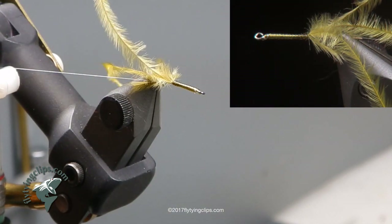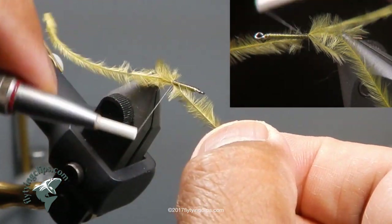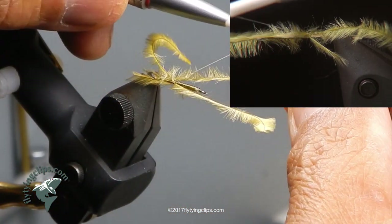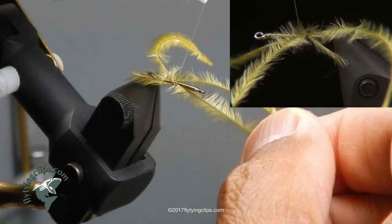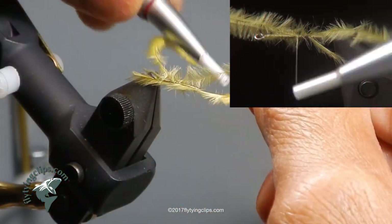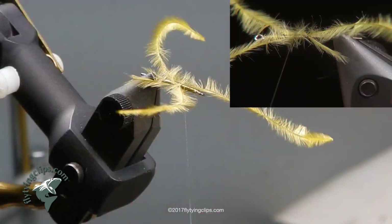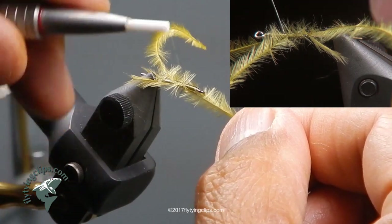Now I am going to take that ostrich hurl and pull it along the sides, then wrap my thread up through it to capture it. On a regular damsel they don't have gills, but I put them on there just to give it more motion on the back. I am making my way up to the front, keeping the ostrich hurl on the sides of the shank as much as possible. I don't try to hit every single rib, but I get most of them.